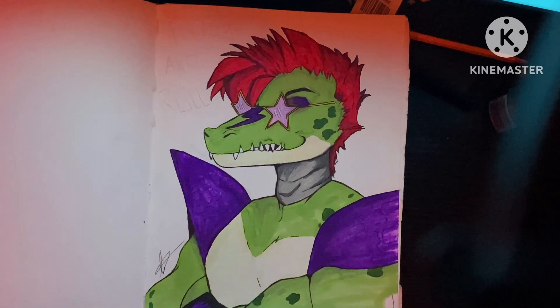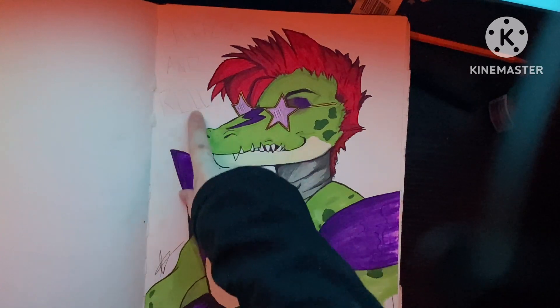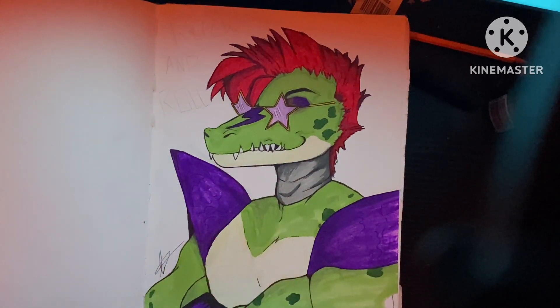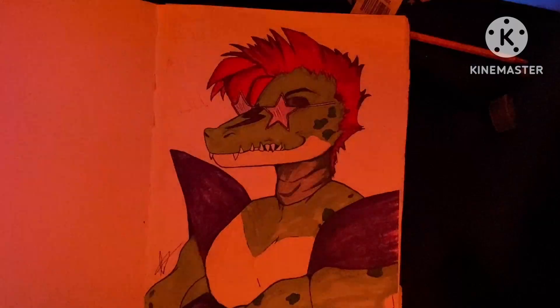Monty! Guys, look — Monty. I should do a speed paint drawing of him, I'm sure you guys will love that. But yeah, rock and roll. You can barely see it, I think, but yeah rock and roll. Not the best — I feel like his body could be a bit bigger. The snout was a bit weird for me to draw.